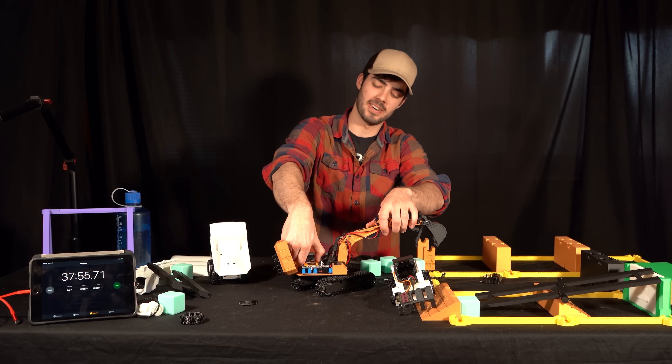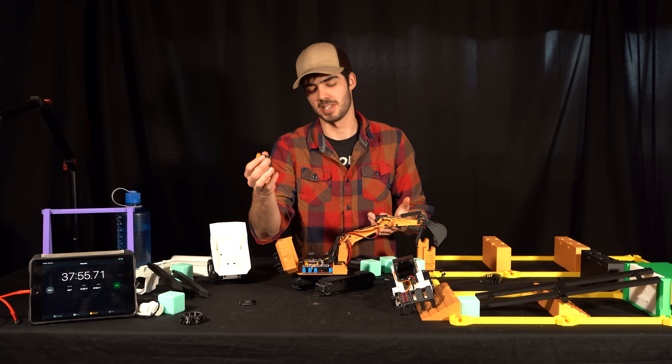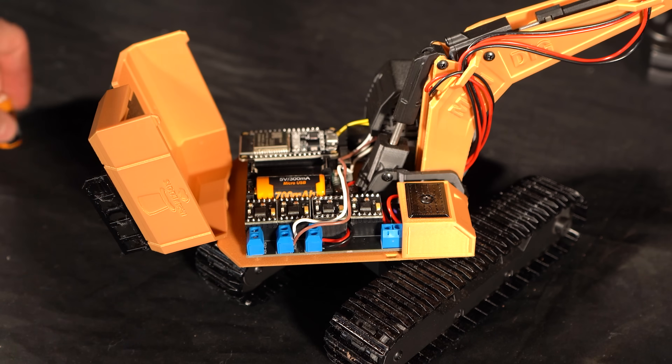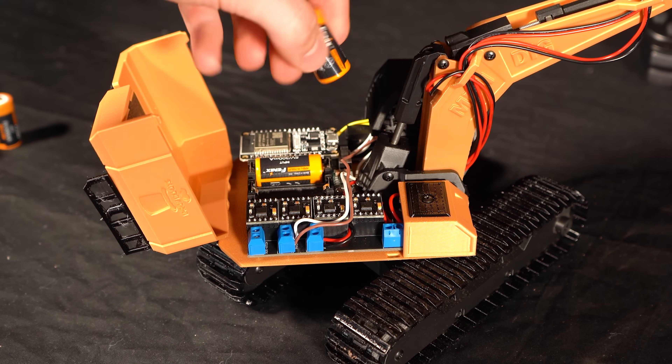All you have to do to recharge is take these batteries out, plug them in via micro USB, wait for them to charge — which doesn't take very long — plug them back in, and you're good to go. Or if you have a backup set, just swap them in and you're right back off to the races.